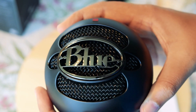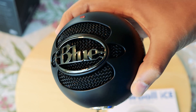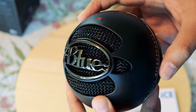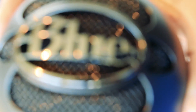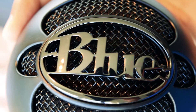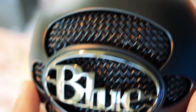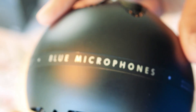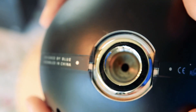Unlike the normal Blue Snowball, the Blue Snowball Ice has a single recording mode — cardioid mode — which basically means that it can only record sounds in front of it. The normal Snowball has a switch to change modes where you can also record the surrounding or ambient sound in addition to the user's voice. As most of the time I am trying to remove the ambient sound rather than add it, I don't think those modes would be any use to me.